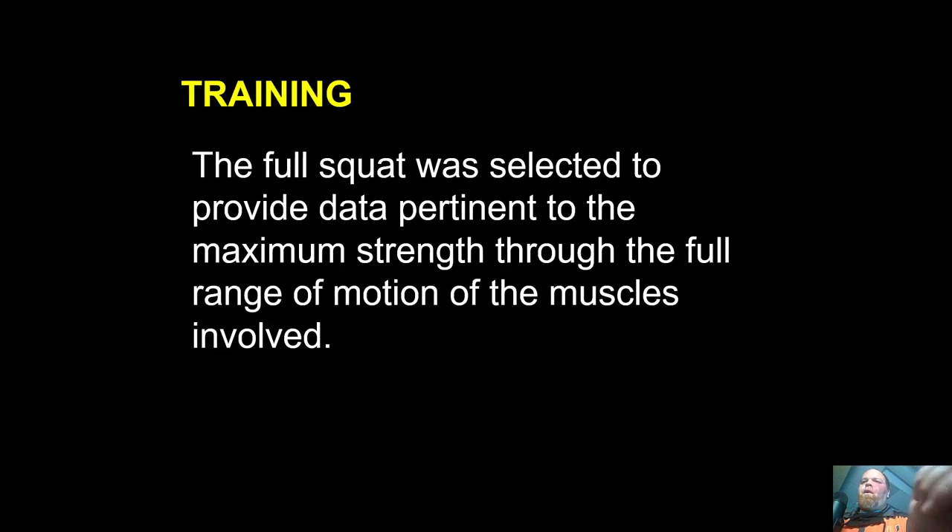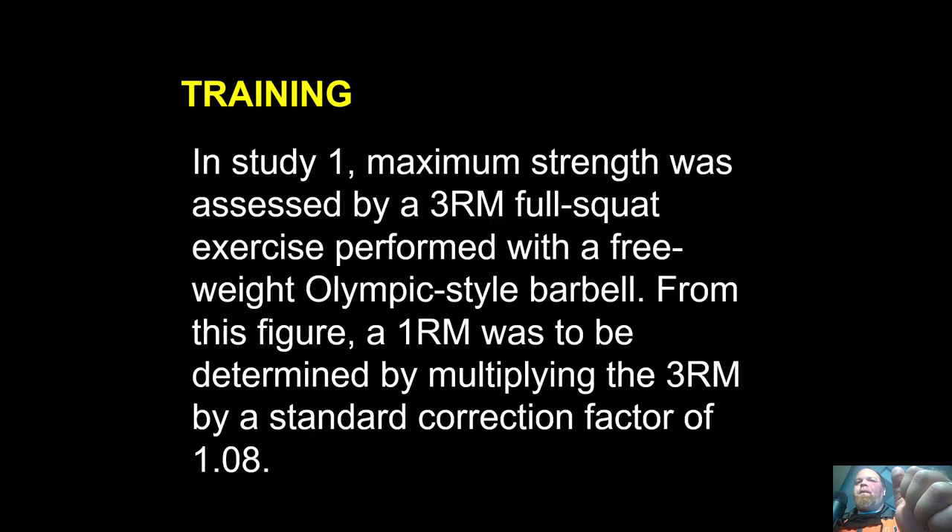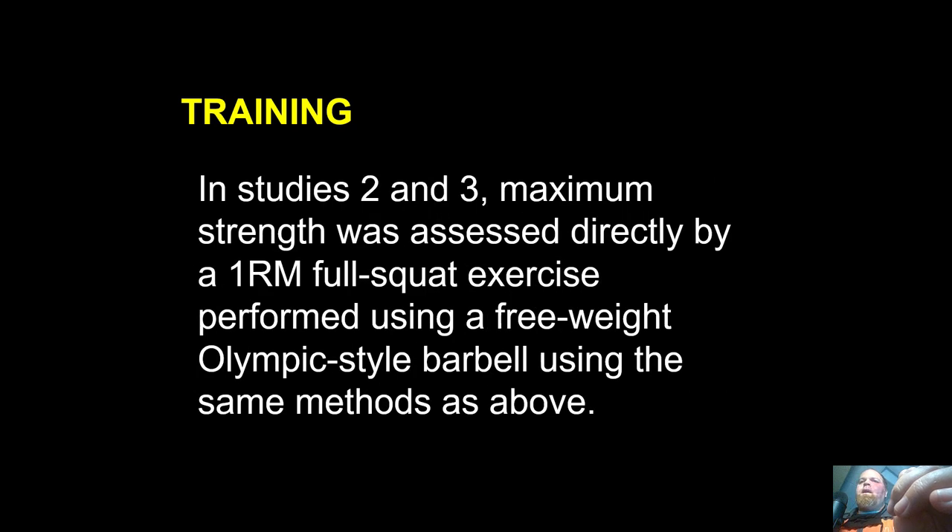The full squat was selected to provide data pertinent to maximum strength through the full range of motion. So they went full depth. Now, if you only read the abstract you'll miss something important: the jump squat was to a self-selected depth, about a quarter squat. In Study 1 they used the Brzycki equation, converting a 3RM to a 1RM, which is perfectly acceptable. In Studies 2 and 3 they did a direct 1RM test rather than an estimation through an equation.